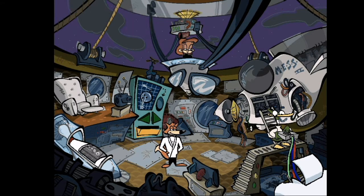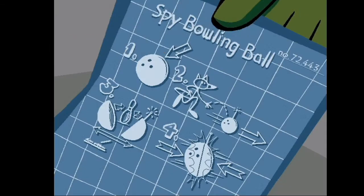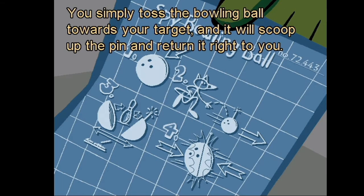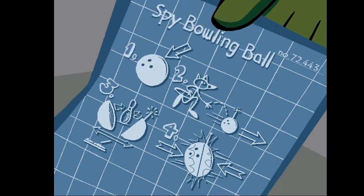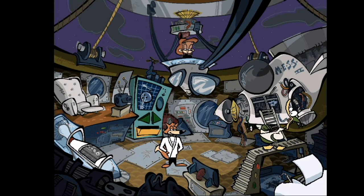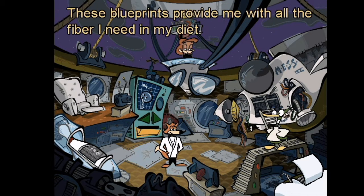A spy bowling ball — how does this gadget work, Quack? Don't spare any details! Say you need to get a secret message or something attached to a normal bowling pin — you simply toss the bowling ball towards your target and it will scoop up the pin and return it right to you. Brilliant, Quack — another strike!